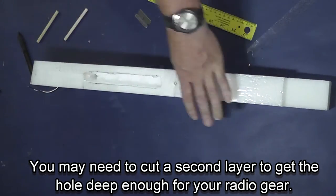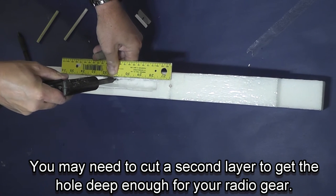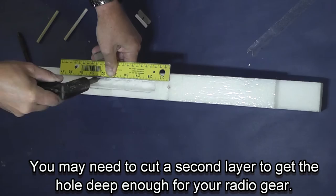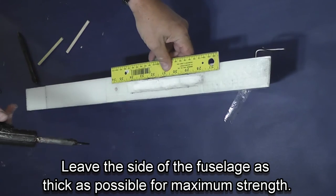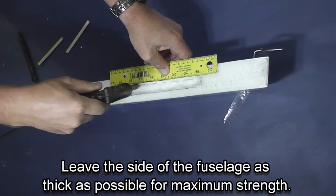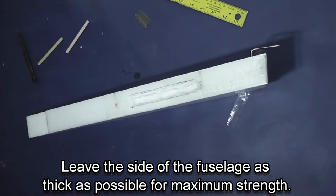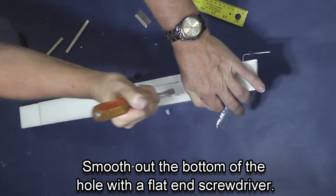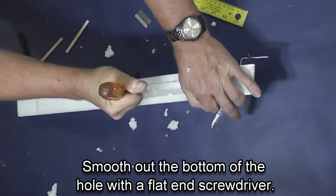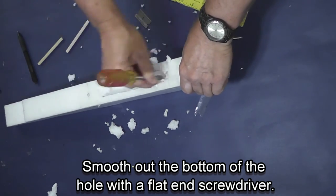I'm sealing the edges down, then going back and using my straight edge I'm cutting another layer out so I can get deep enough for the radio gear to fit. Using a screwdriver I scrape out the bottom of the radio box and smooth it out.